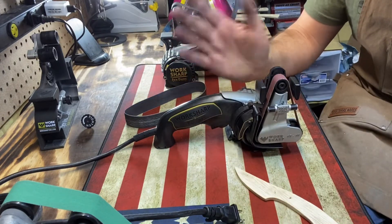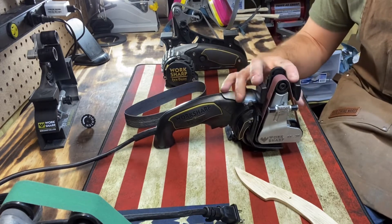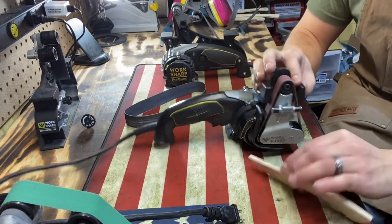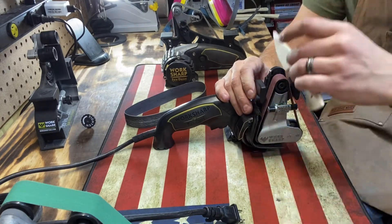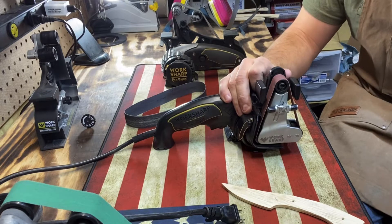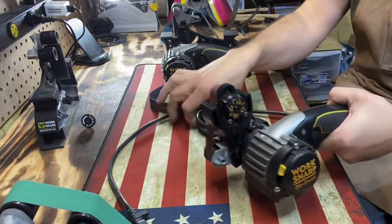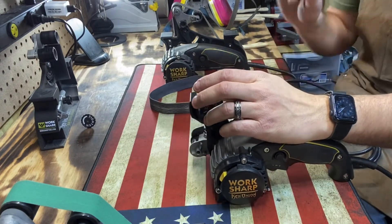The issue I had with running this standard attachment — especially for customer knives — is that over time, grit and material builds up on the little wings that the blade guides across. That puts scratch marks along the side of the blade. I'm getting a knife that doesn't have scratches, sharpening it, and putting scratches into it. I stopped using this attachment. For most people it's going to be fine — it doesn't affect blade performance, it's just aesthetics.